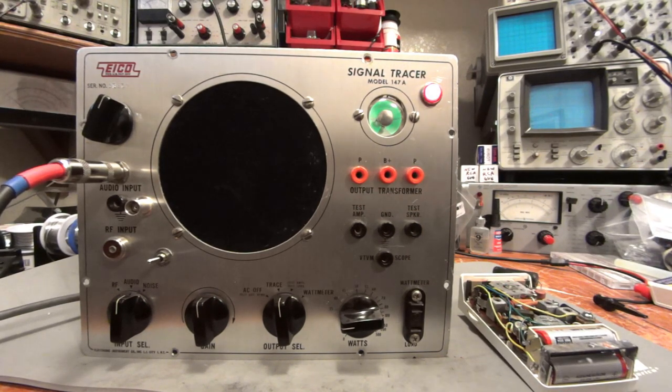By listening to that, I already know now that everything up to the detector of this radio is working.